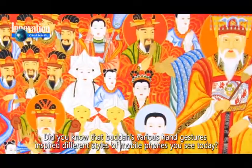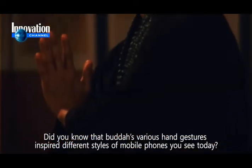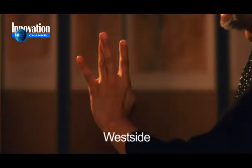Did you know that Buddha's various hand gestures inspired the different styles of mobile phones you see today? Clam shell. Slider. Full touch. Love. West side.